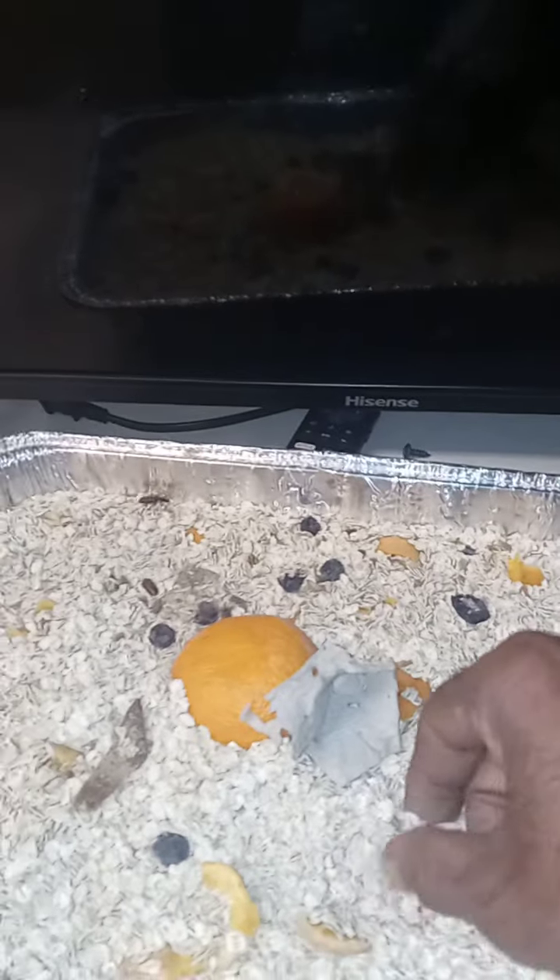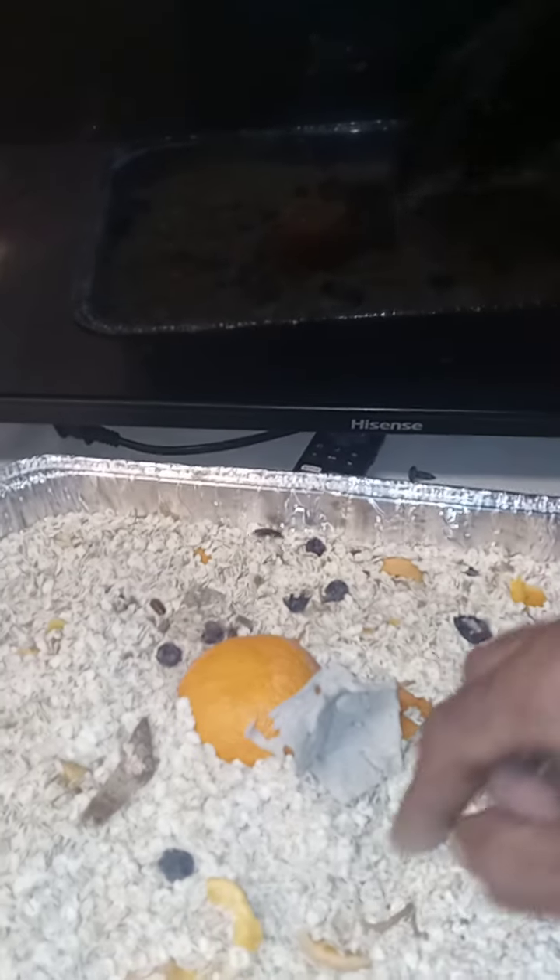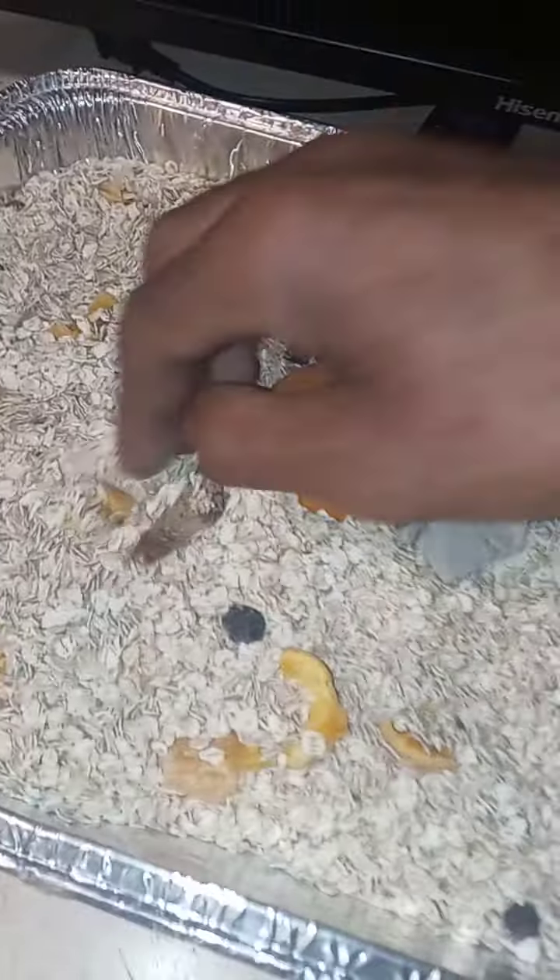They're not hard to breed, I'm trying to tell you. All you got to do is just go buy some mealworms. And you do not have to separate the babies from the parents — they will not eat them as long as you got enough water supply. That's all that matters. No matter where I dig, see, they're everywhere.